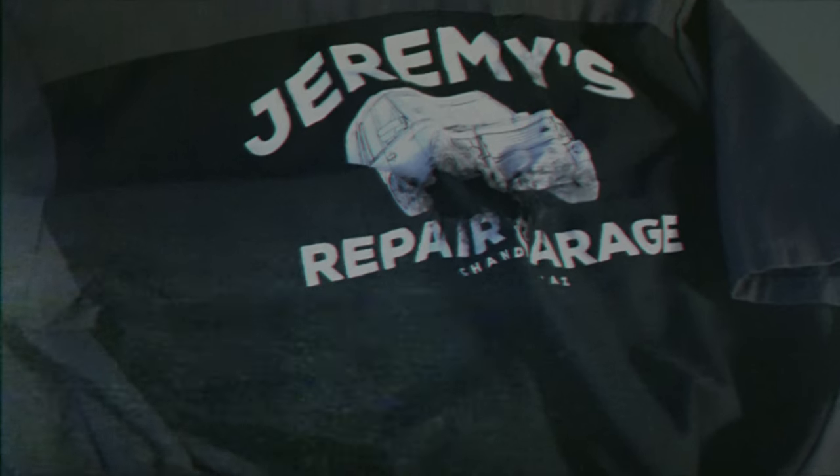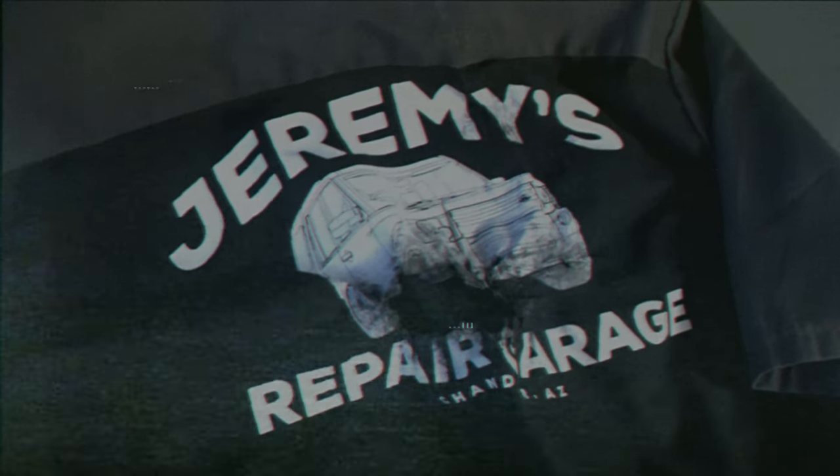I guess this test goes to show that DTF is durable for even the toughest work environments. So reach out to your local auto shop with a strong solution for their uniform needs.